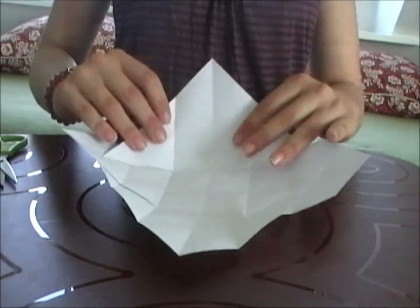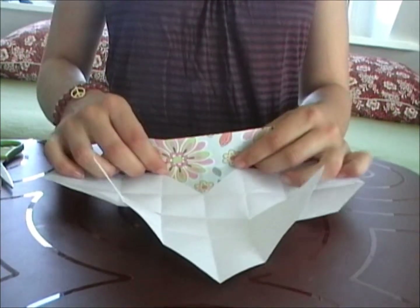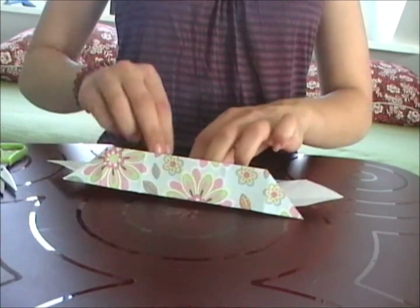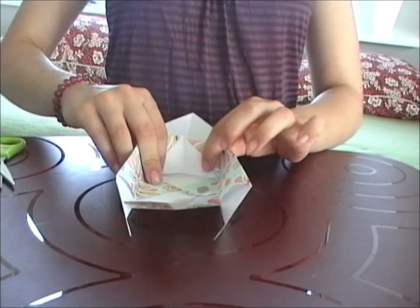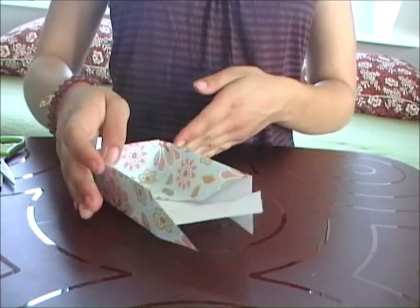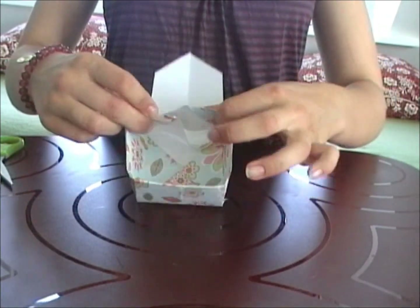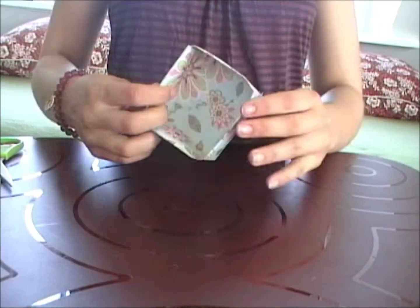Fold the butterfly's wings inwards in the same way as I show. When you have two of those walls that you have made, take the outer parts and fold them inwards. Here you take the butterfly's head or butt and fold it over so the outer parts of the walls are kept in place. Do the same to the other side. And now you are finished with half of your box.